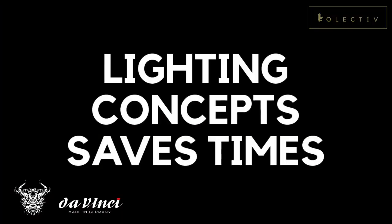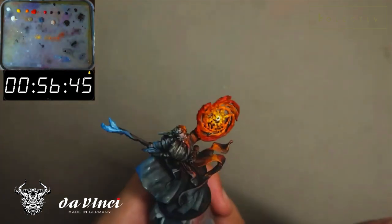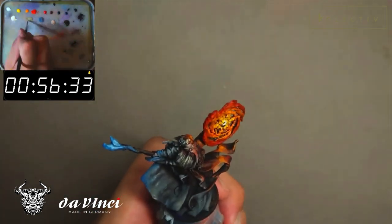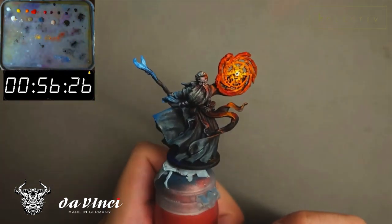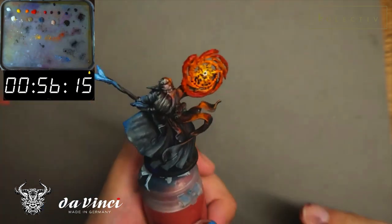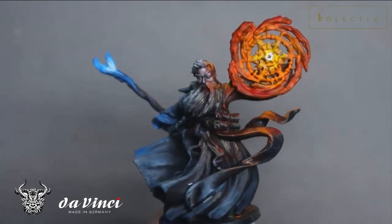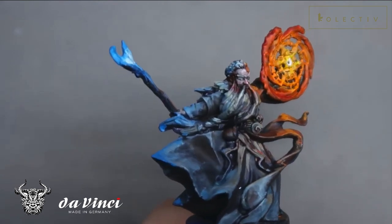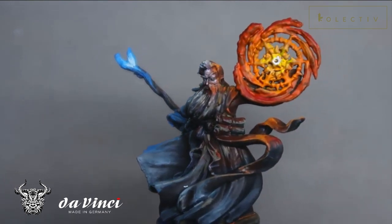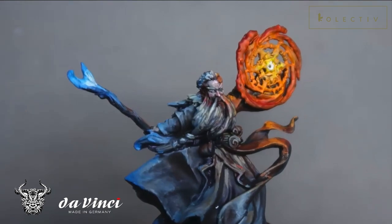The first thing I've learned is that a lighting concept does save a lot of time. The example I'll be using would be Baldrick, who is the wizard. As you can see, he has two light sources — one orange spell and one blue glow coming from his staff. This saves a lot of time because similar colors are being used and less time is spent changing colors. However, the downside is that you need a very good understanding of light to make sure the effect looks convincing, otherwise the entire illusion will fall apart. I recommend putting the miniature under light, as I feel that helps a lot. You can also check out our video on understanding values.